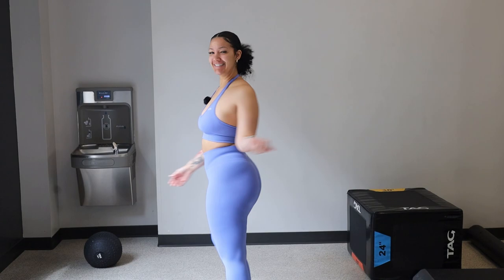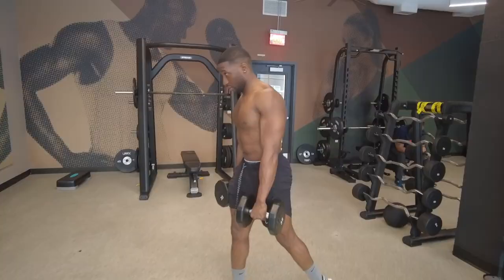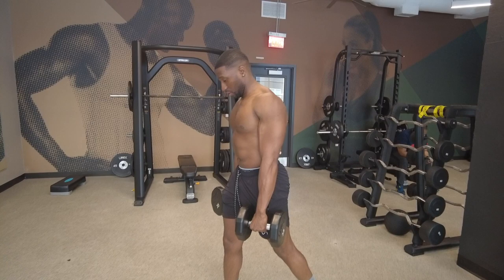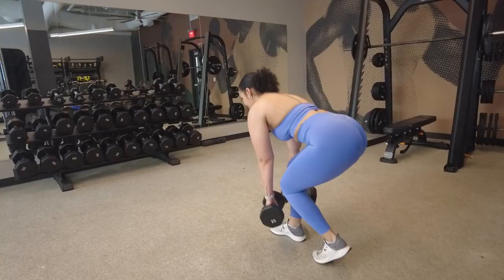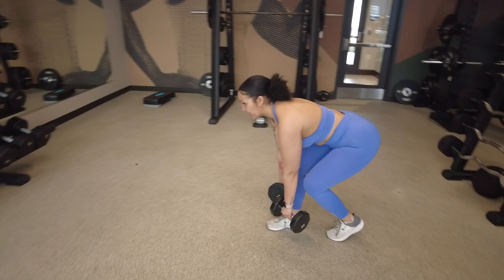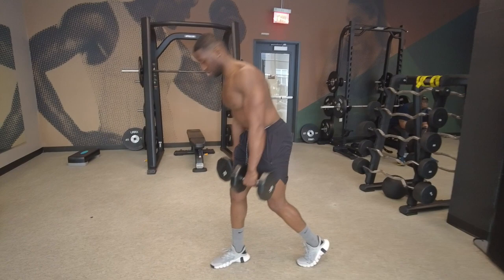With the Beast Dance RDLs, you really want to have two fluid motions with this exercise. Notice he's pushing his hips back as if someone is pulling them into a seated position, and the second motion is going down slightly below the knees. His head is staying in line with his spine, and his back is not curving downward — everything is staying straight.